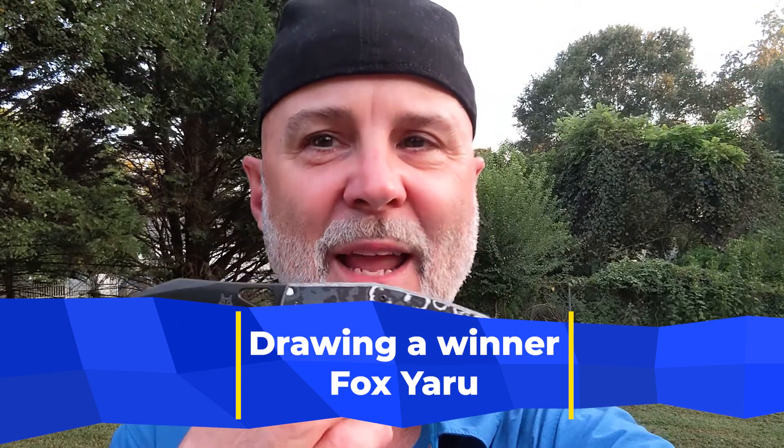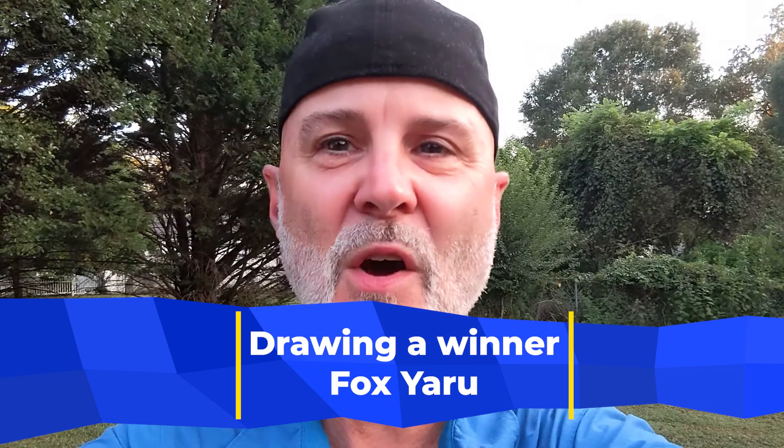How many of you watched my recent review of the Fox Knives Yaru designed by Jesper Voxnaz, and how many of you commented on that video? If you did those things, you should be entered for the giveaway drawing for the Yaru. This is my SMKW affiliation knife of the month — August leading into September. You purchased the knife because you used my code SMKWknivesfast over at SMKW, or you used my link, and those two things help the channel.